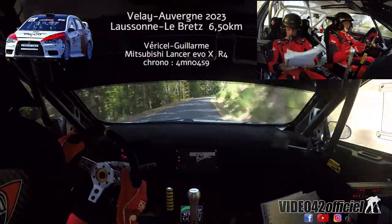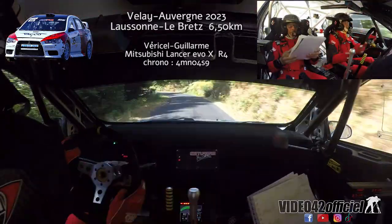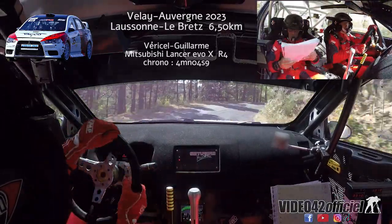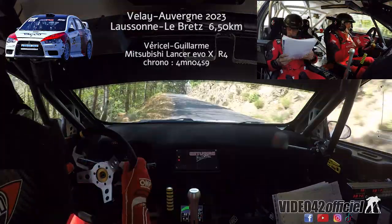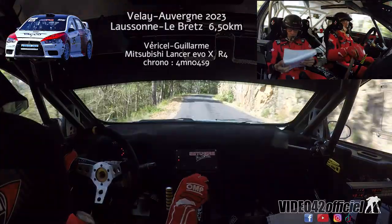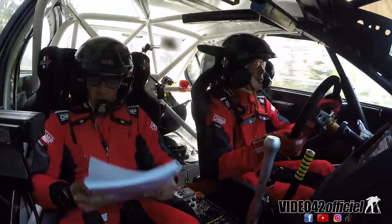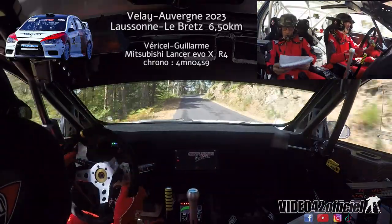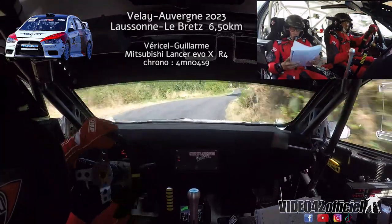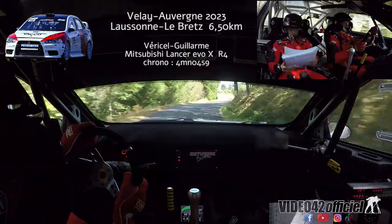Droite fonds ponts, et frein avant gauche en faible, 2550 contre gauche 3. Sur gauche 1 sur double droite 3 fonds, sur gauche 3 fonds.